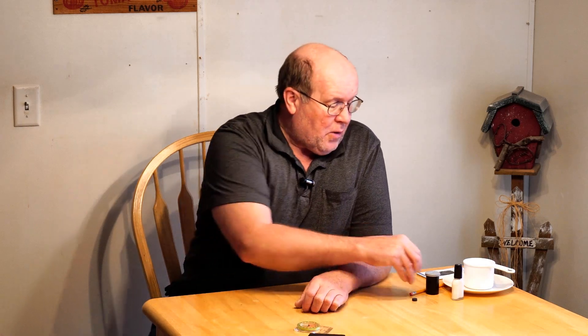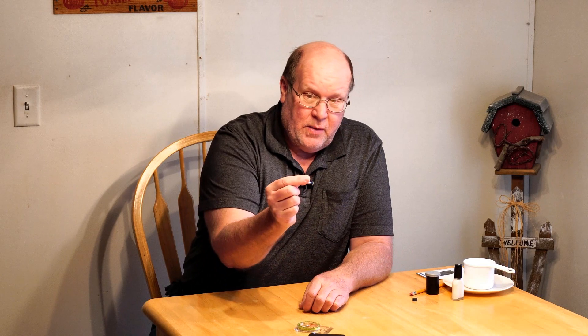What happens if you're out there and you find yourself without a compass? Either you've lost yours, it's broken, or something happened to it that you can't trust it. I'm going to show you how to make your own compass in a pinch using nothing more than a sewing needle and a magnet.